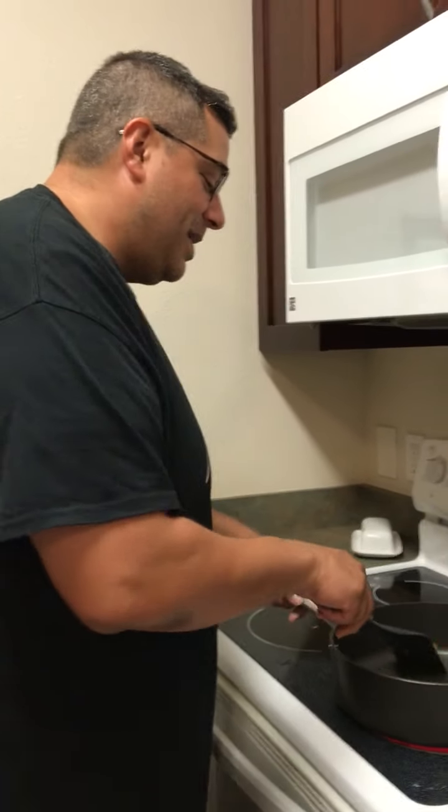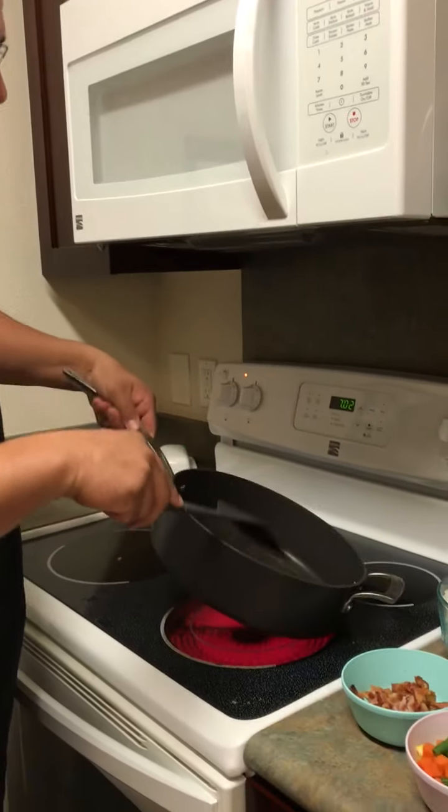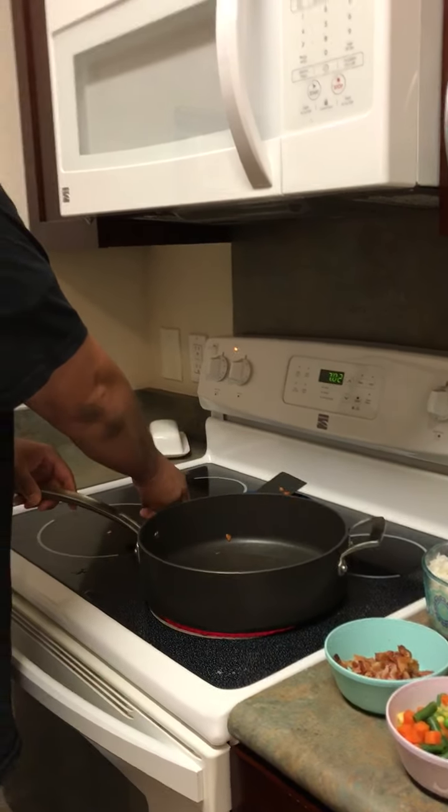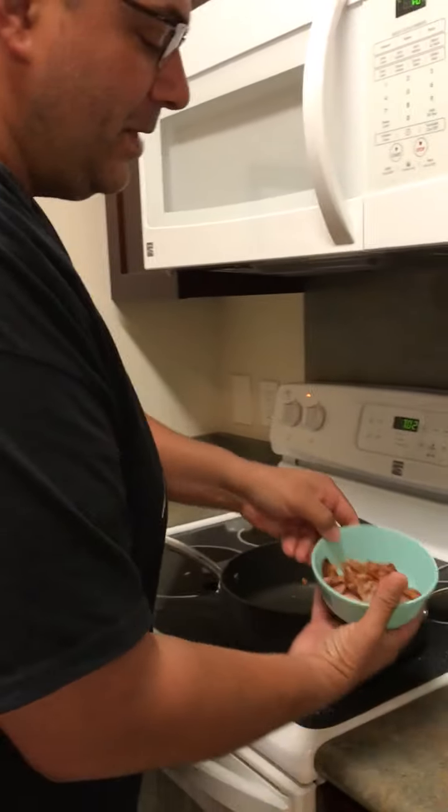Hey, we're going to cook some fried rice today. Stuck in the house and don't want to go to the grocery store, so we're just cooking up some scraps and making some fried rice.